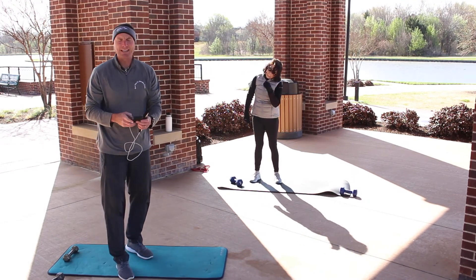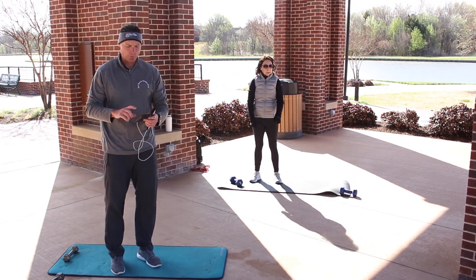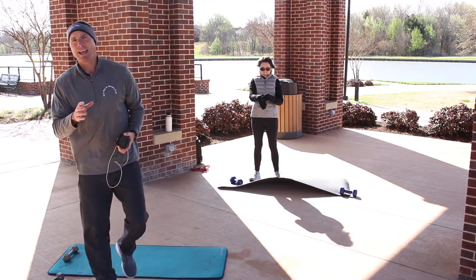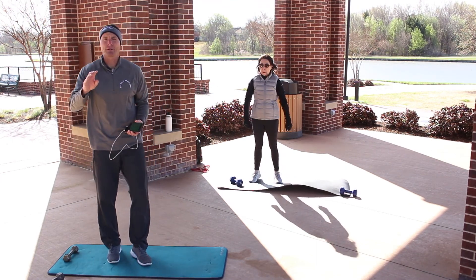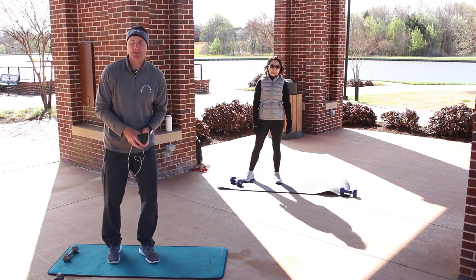First round is going to be — each of these rounds, for three rounds, is 60 seconds on, 20 seconds break, and then after the fourth exercise I'm going to encourage you to get out and do some intervals in between our stations.